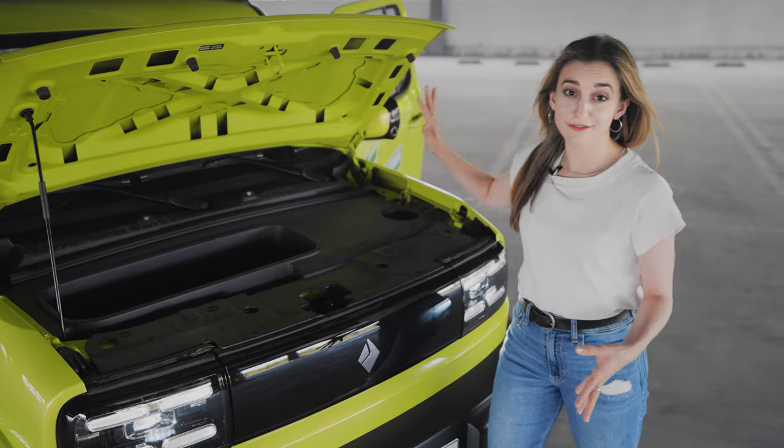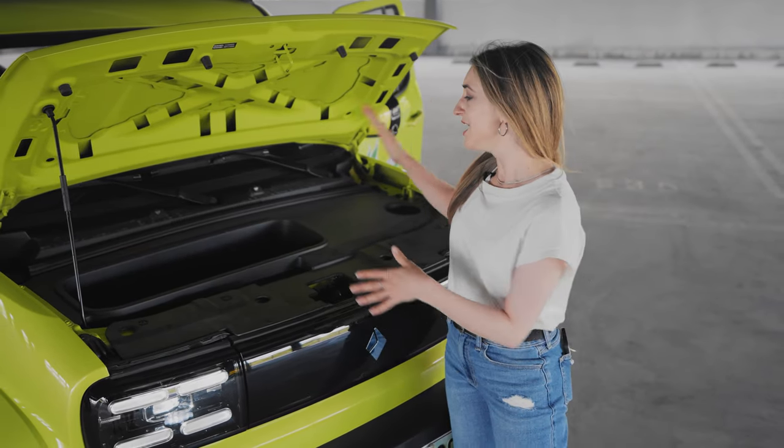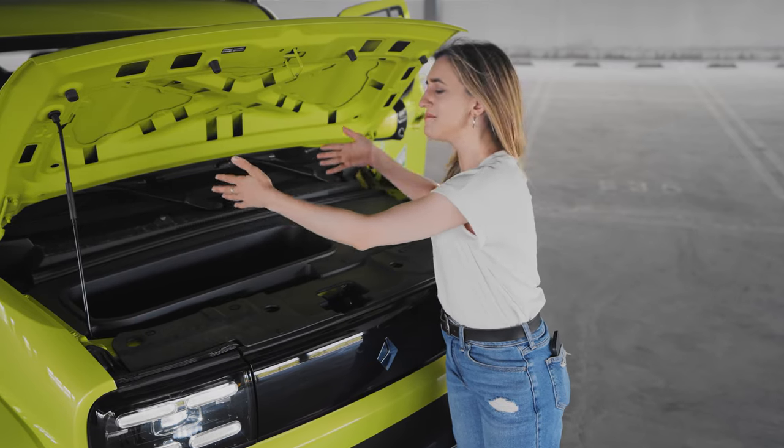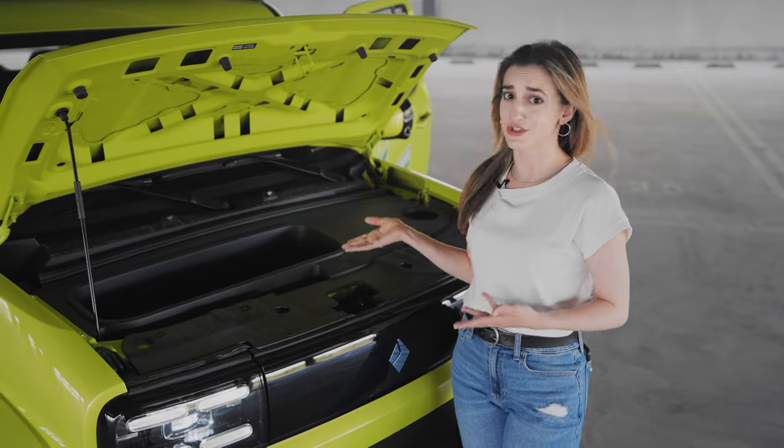There's also a very interesting feature to this car that I'm not so sure about. In the front of the car, there is space to have a mini fridge installed. You can tell me in the comments if you find this feature useful.